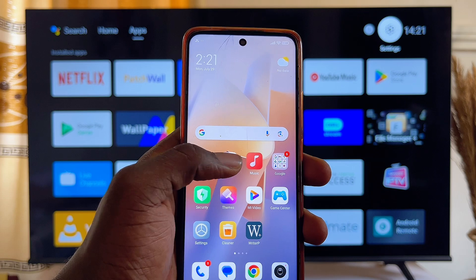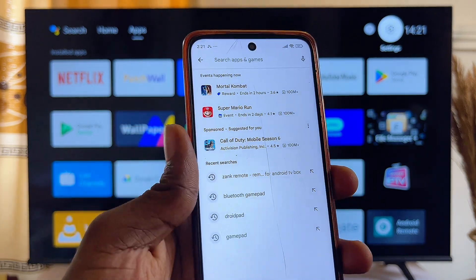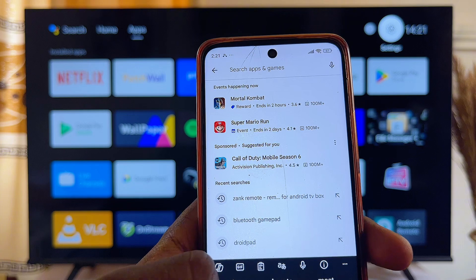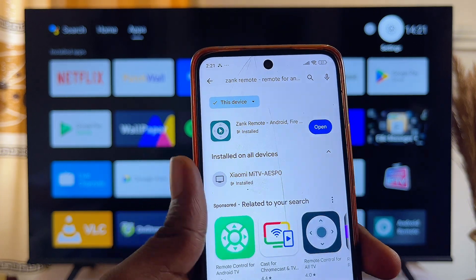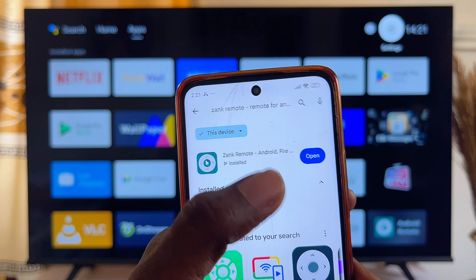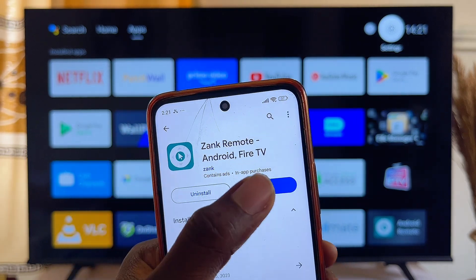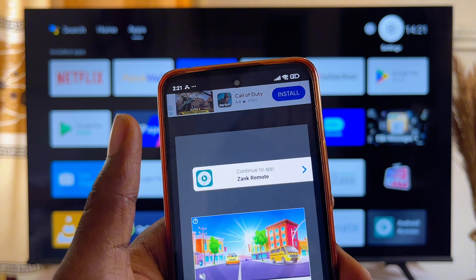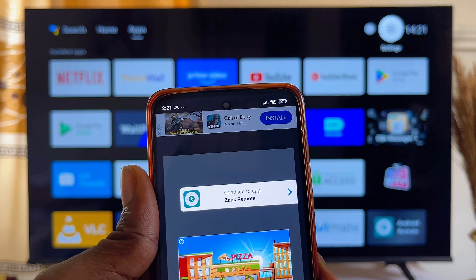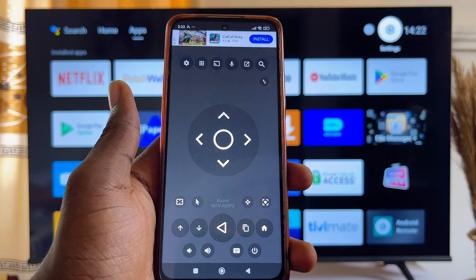Now come over to your mobile phone and go to the Google Play Store on your phone. Search for Zank Remote Control — the same app we installed on the TV. You can see it's already installed on my mobile phone. Go ahead and install it on your phone and then open it.